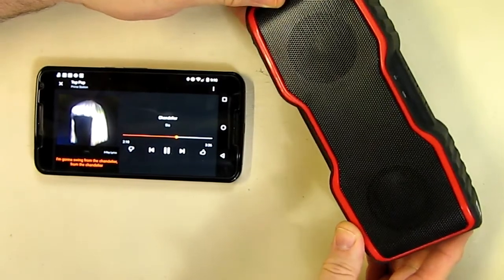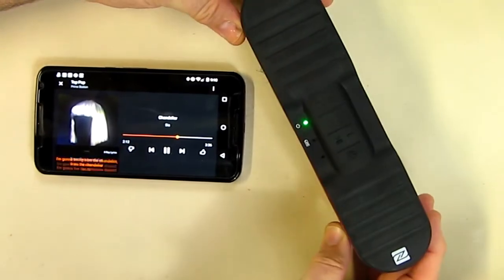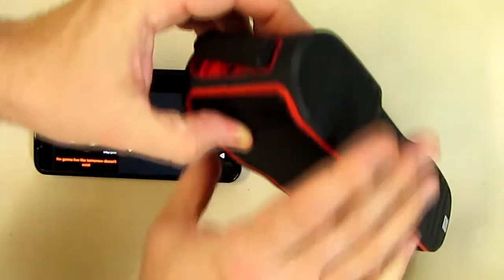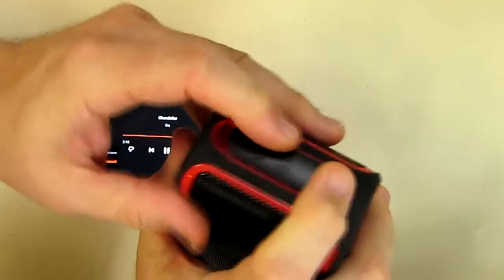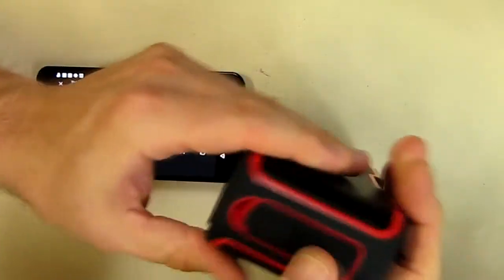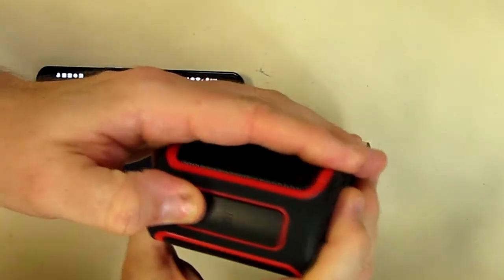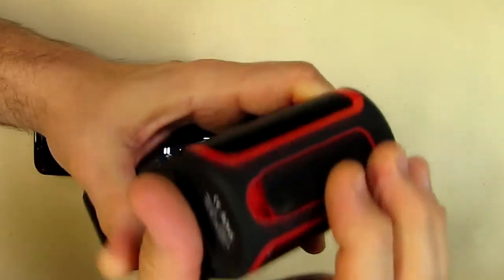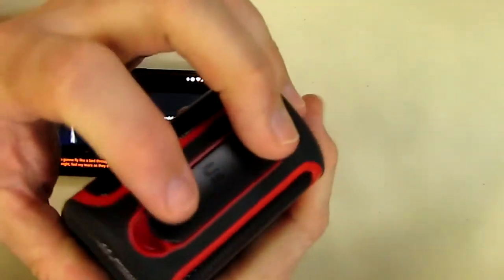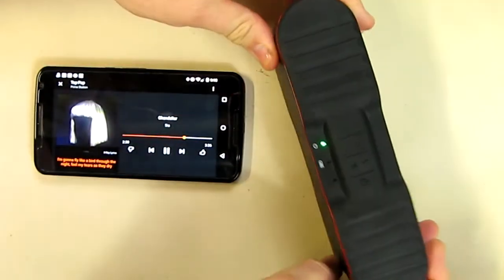The next thing I'm going to try is immersing this in some water, since a lot of people have tried that. I'll have music streaming when I do it. They mention this port has to be fully closed, so I'm going to fully close the USB and auxiliary line input, pressing really hard to make sure it's totally sealed before I do this experiment.